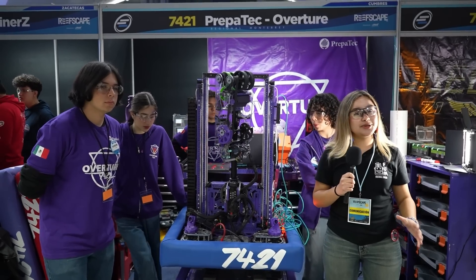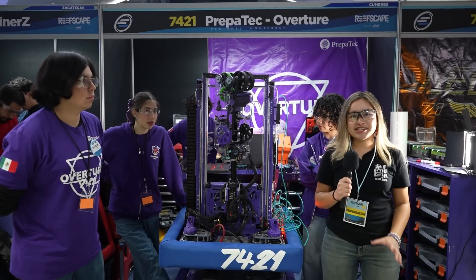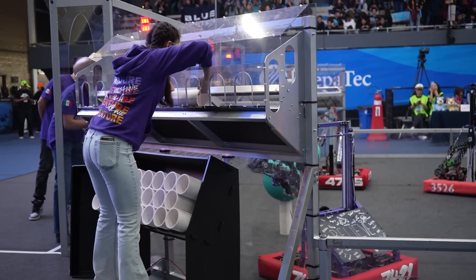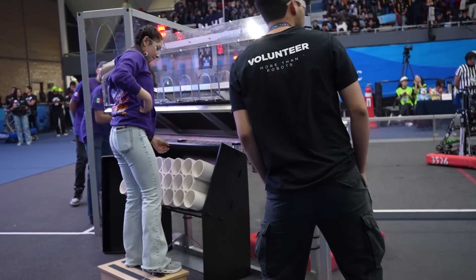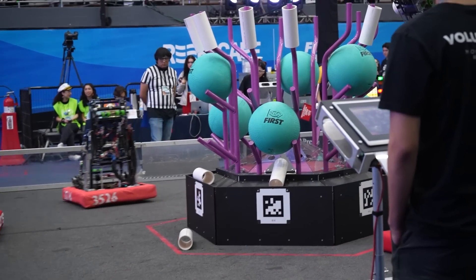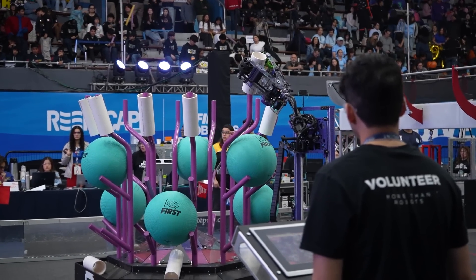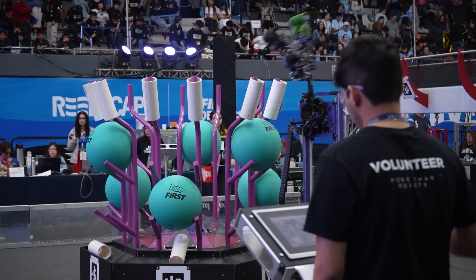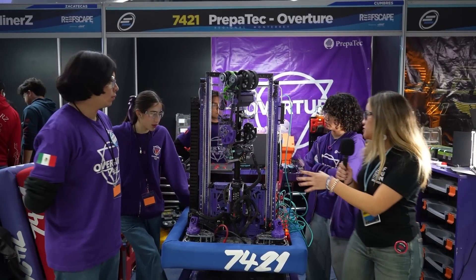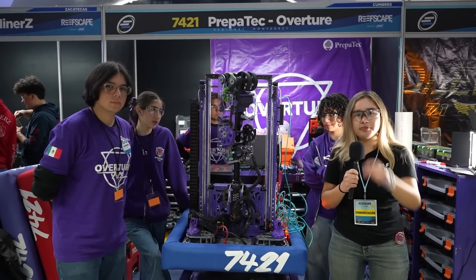Hello Fun Networks! Welcome to Behind the Bumpers. I'm Regina and we're here at the Monterey Regional with Team 7421 Overture. Today they will be showcasing Taitona, a robot that has it all — from a sleek elevator mechanism to a dual-purpose intake and a unique operator controlling system. We're here with Emi, Suri, Eric, and Tami to find out about Taitona and more here on Behind the Bumpers.